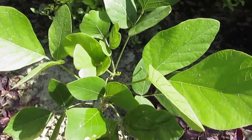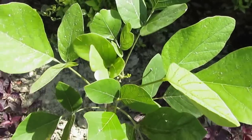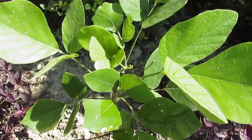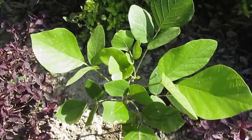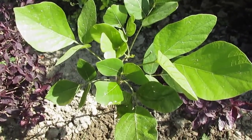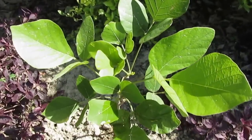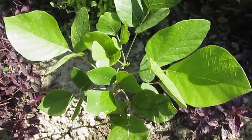Palash is also known as flame of forest. When the flowers come, they are a bright red color, and from far away you can see how bright and shining the red flowers are. From a distance it looks like something is burning with light. That's why the name given is flame of forest.